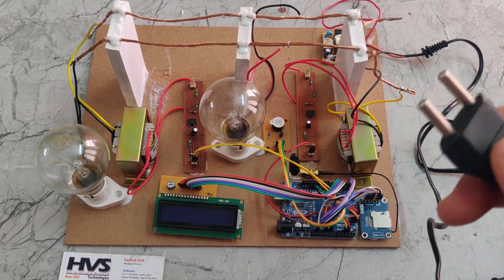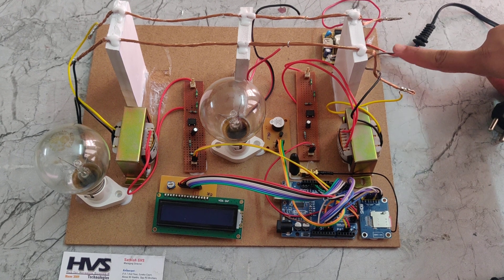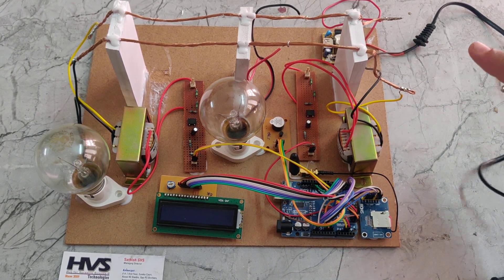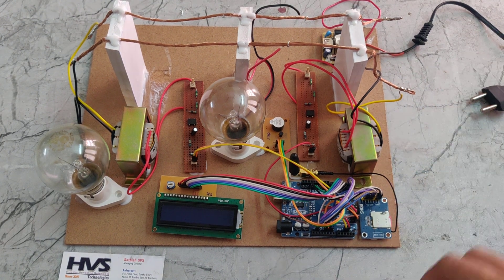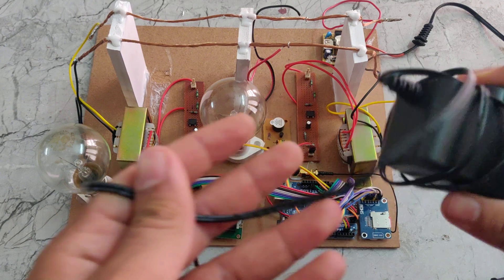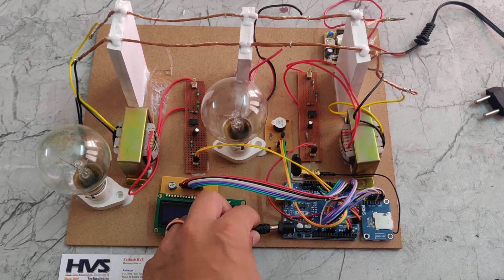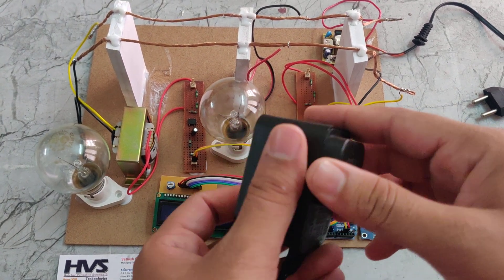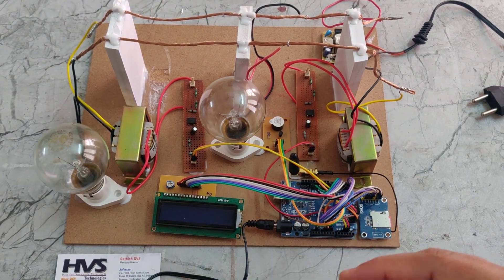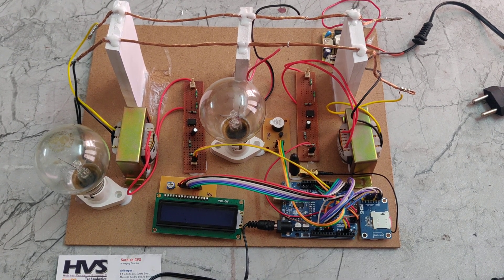The system is connected to a 230-volt power cable and power supply board. Through the power supply board we can give power to the loads. We are also using another power supply — a 12-volt adapter for the Arduino board, which takes 230 volts input and gives a lower voltage output.